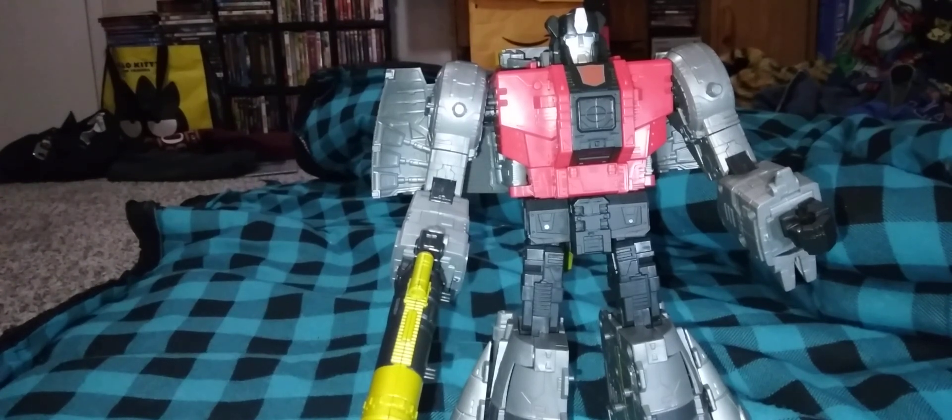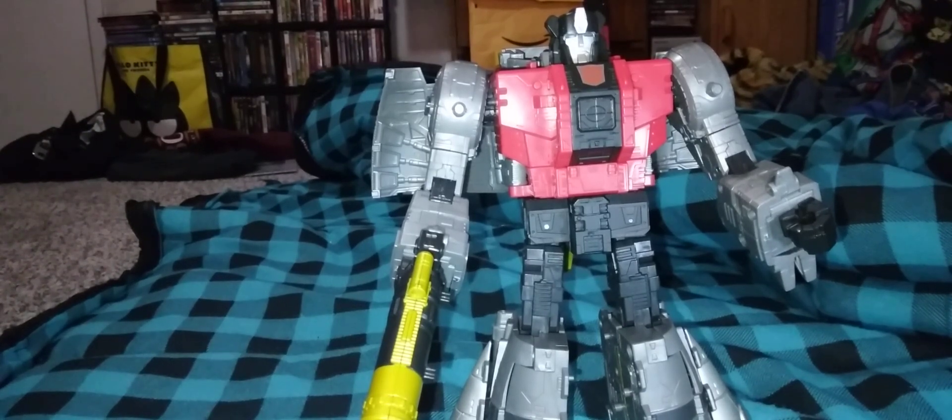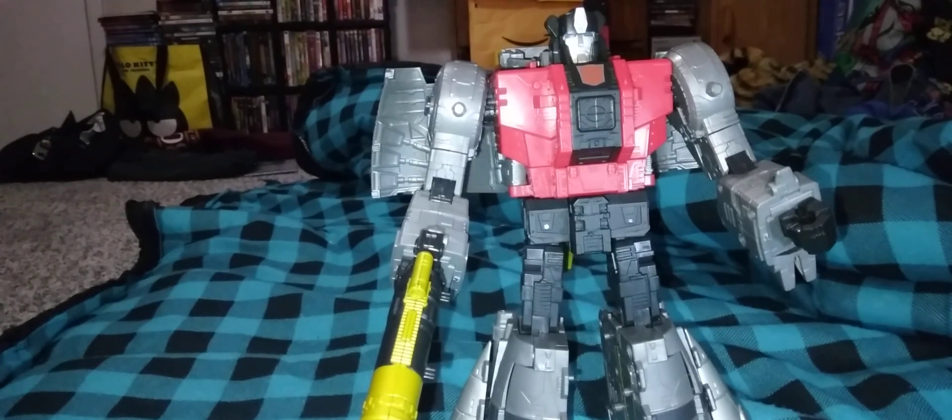Should you get the Dinobots? Yes. If you have seen the '86 movie, yes. If you grew up on it, yes. If you're a youngin getting into Transformers and your parents show you the '86 movie, yes — get these guys. Especially the Studio Series 86 characters, definitely get them. Some of the cast has come out in the Legacy line, but there are characters from that movie that are coming out for the Studio Series.